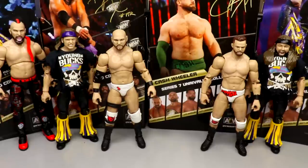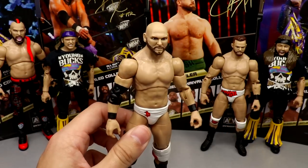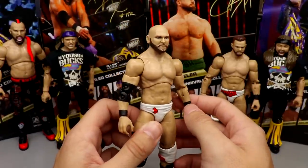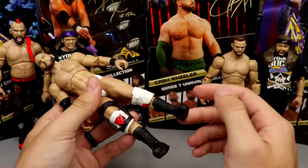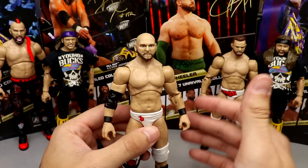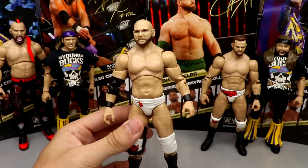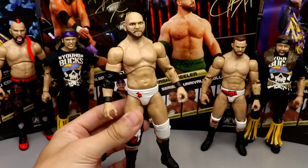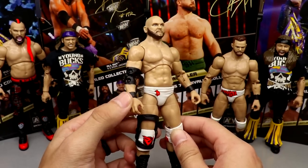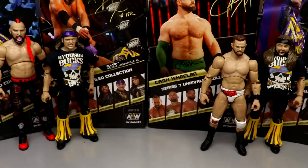Coming in at number five is Dax Harwood. The head sculpt is really what throws me off — I don't like it whatsoever, it's missing a lot of likeness. The rest of the figure is pretty good; I love the gear and the knee brace, but the head sculpt is what makes a figure. Since this head sculpt is pretty rough for me, I have to rank him at number five. It really pains me, but he got beat out by the next few.